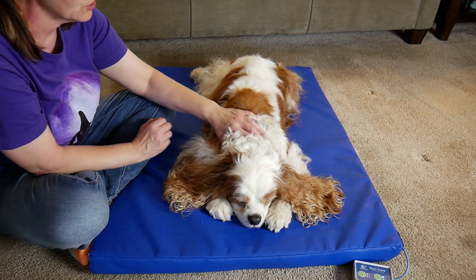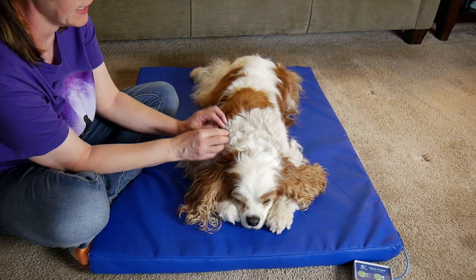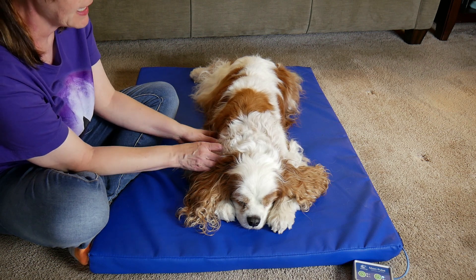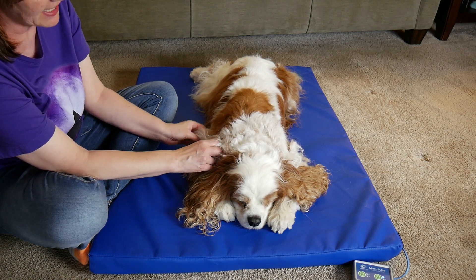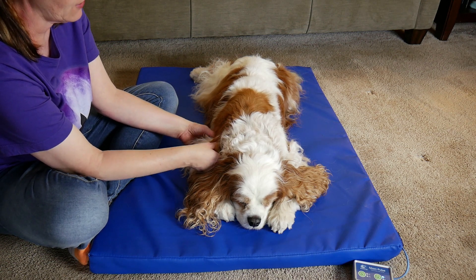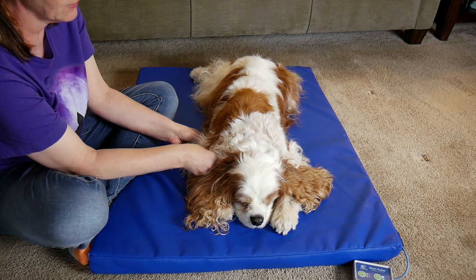I'm going to go down his shoulder. He is a little stiff today — that's why I thought it'd be a good day to do a massage. You don't need to do their whole body all the time; you can focus on one area at a time — front legs, back legs, or head — even while watching TV, just a couple of minutes. I'm going under his armpit and massaging under the armpit, then I'll lighten my touch on top.